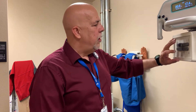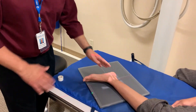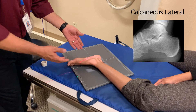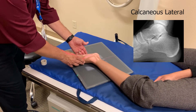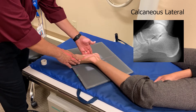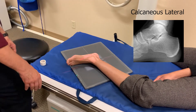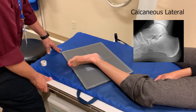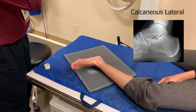Hello again, this is Glenn. This time we're going to do a calcaneus — also your heel. We're going to do the lateral first. When you do the lateral, you want to make sure that the knee and the ankle are in the same plane. And just like when you're doing a lateral foot, you want to make sure that the plane of the plantar surface of the foot is perpendicular to your IR. So you want to sit on the calcaneus and collimate just the calcaneus.